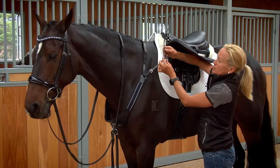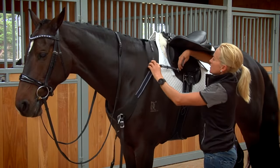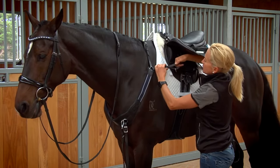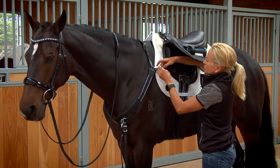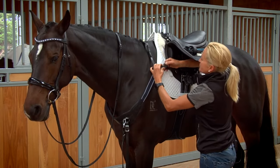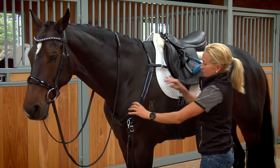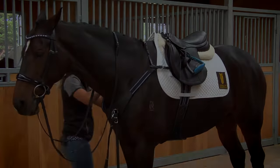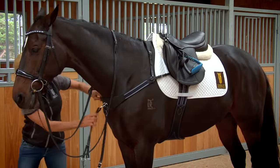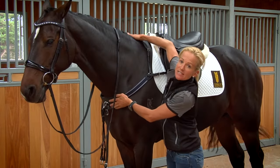Taking the strap, be careful not to lose your keeper — run it through the ring, back through the keeper, and then adjust it on a suitable hole. Do that on both sides. Now the breastplate sits snugly against his neck.